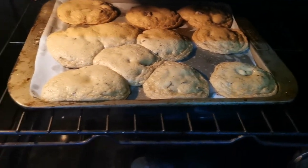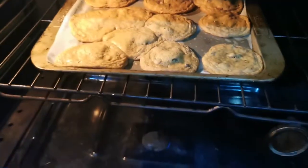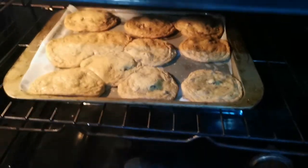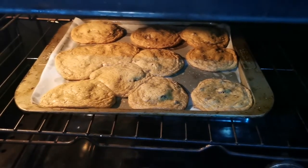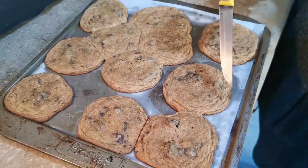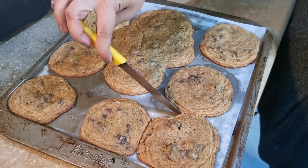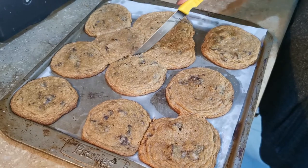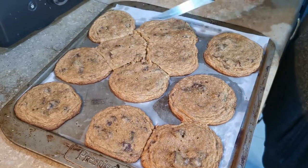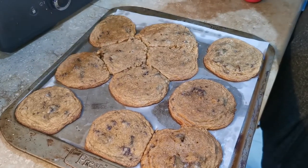Houston, we might have a problem. At around seven to eight minutes, the cookies kind of collapsed and joined together rather than staying separate — though the joining together might have been my fault for not spacing them enough. They spread a lot, which usually has to do with butter being too soft, although ours wasn't too soft — it wasn't melted. Not all of them spread the same way, but what matters most is how they taste.